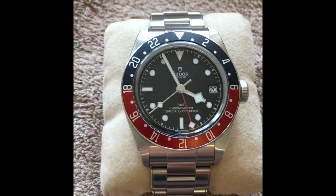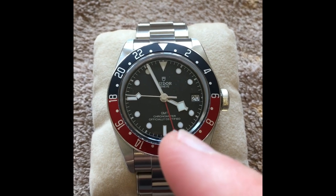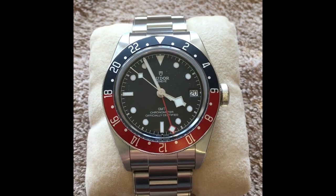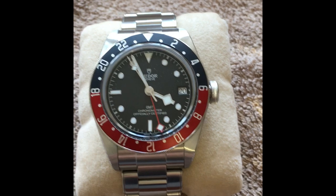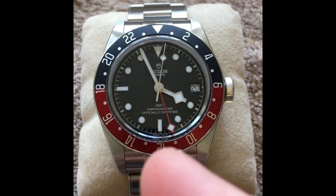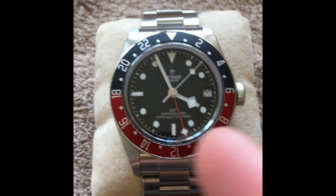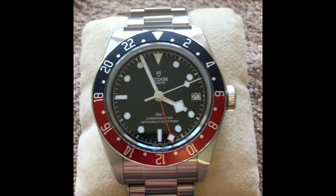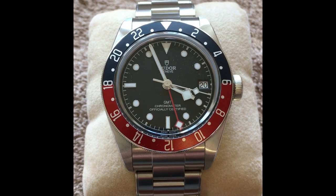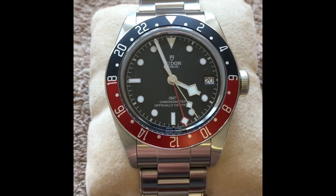I like the color combination and the fact that for the Black Bay line it's got silver indices, a silver minute track, silver elements around the hour plots, and silver around the hands. It looks very crisp and modern, whereas the Black Bay 41 line has a faux-aged minute track with white or silver markers around the outside, which doesn't appeal to me at all. I like consistency — I've also got a Black Bay 58 which has rose gold everywhere, and this GMT is very similar in that regard.